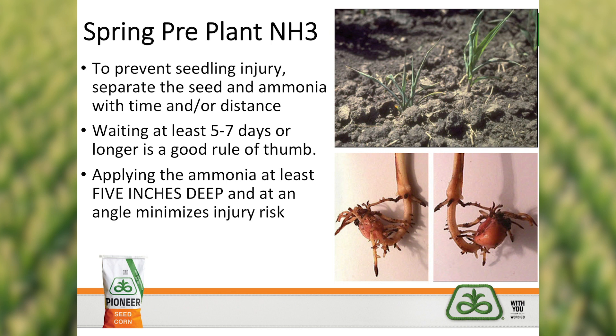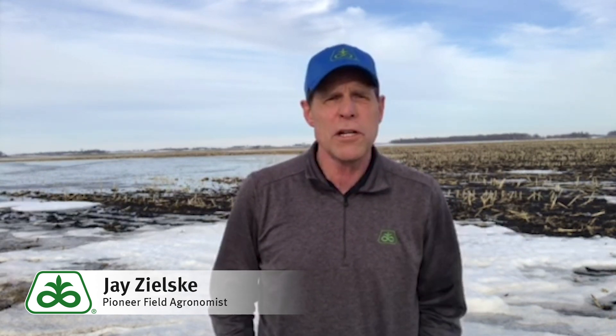A good safe rule of thumb is to allow five to seven days following that spring anhydrous ammonia application before planting corn. Having said that, if a person is faced with a situation where field conditions are fit to plant corn and it's beyond that crop insurance date, planting corn needs to be made a priority.